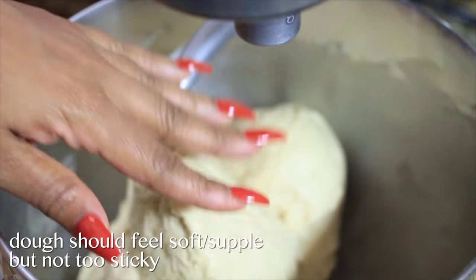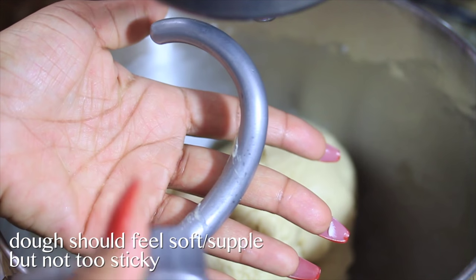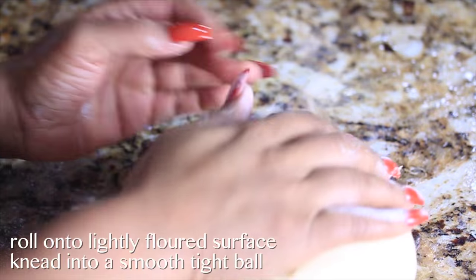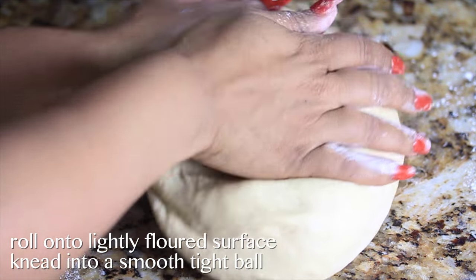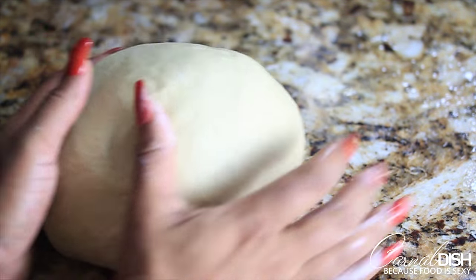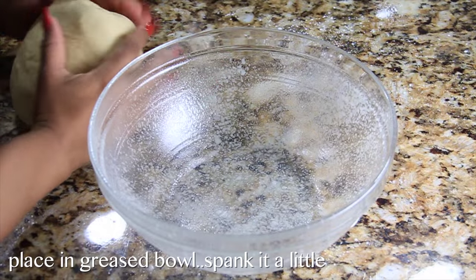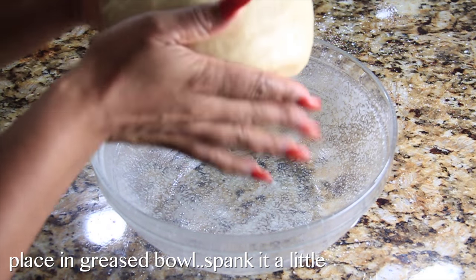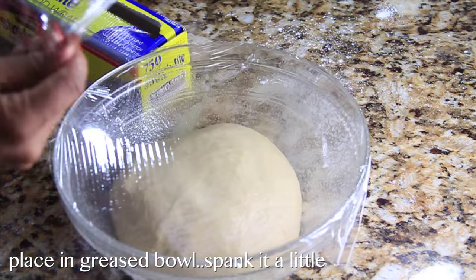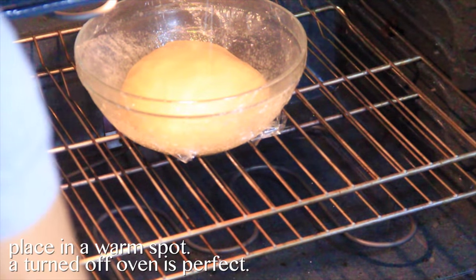My dough has been kneading for about 10 minutes. I'm gonna stop the machine — as you can see, it's not sticking to my fingers, and when I release it from the dough hook it slides right off. Perfect. I'm gonna take the dough ball onto a very lightly floured surface and give it a last-minute knead to get it into a nice smooth ball. This dough has so much butter in it that it really shouldn't stick. If yours is too sticky, add a little more flour, then put it in a greased bowl, wrap it up, and put it in a warm place for two hours to rise.